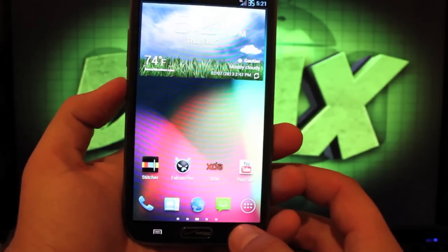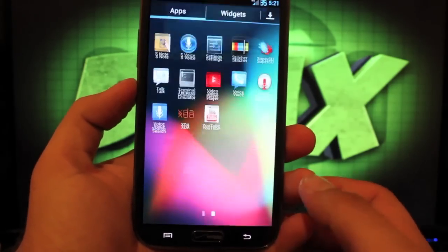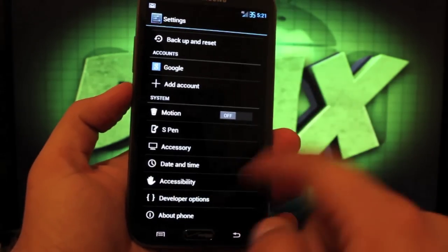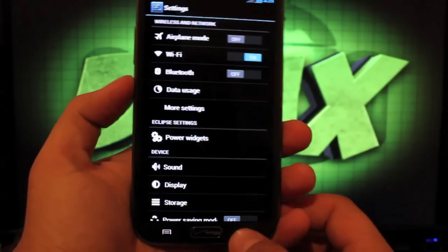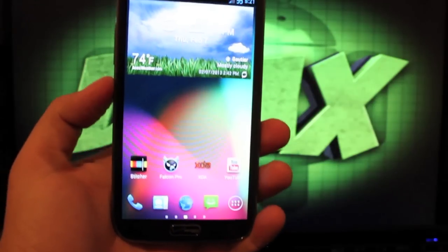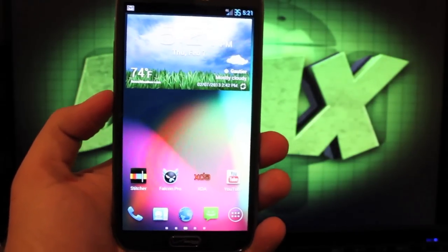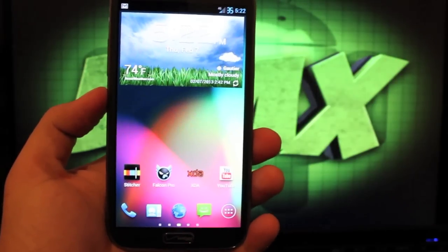If we press and hold the back button, we've got our multi-window here. And if we go into settings, you'll see that we have our S-Pen functionality as well as our one-handed operation. That's one of the great things about running a TouchWiz ROM. We don't have all the customization options like we would in CyanogenMod 10 or AOKP, but we have all the functionality that our phone came with. And if you're like me, you've got to have the one-handed operation.